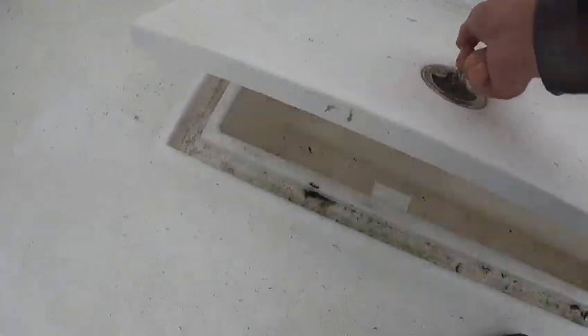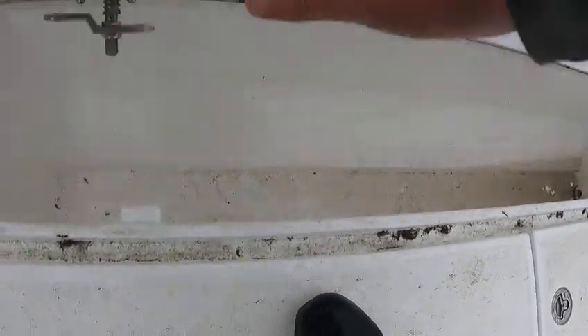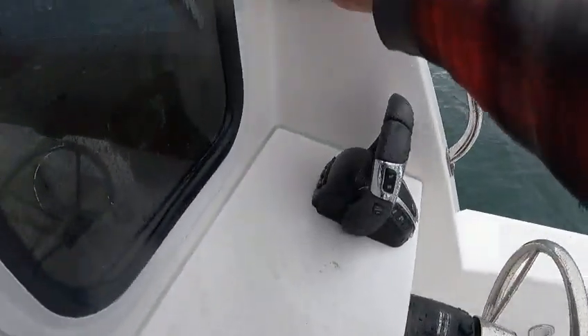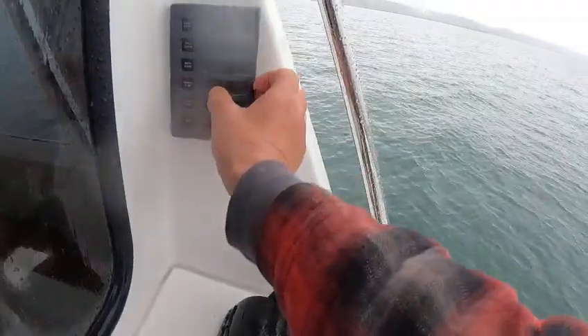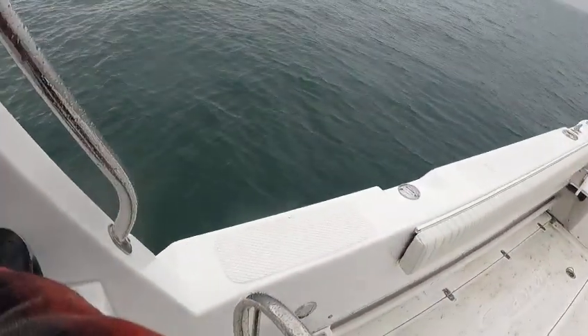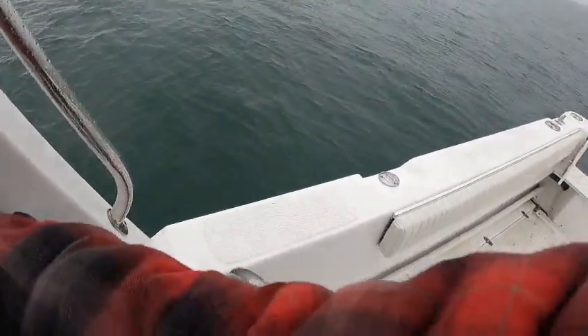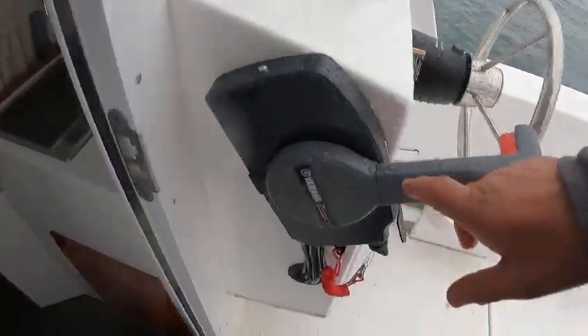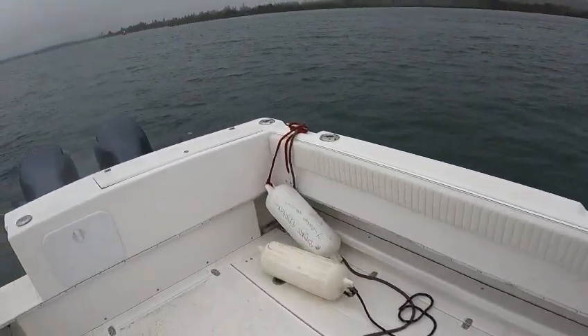Turn this, lift this baby up — there's no real water in there so I can't pump it out. Turn the board down. That's the fish box for this side, that's for this side, that one's for that side. And that's just a spare 703 control box.